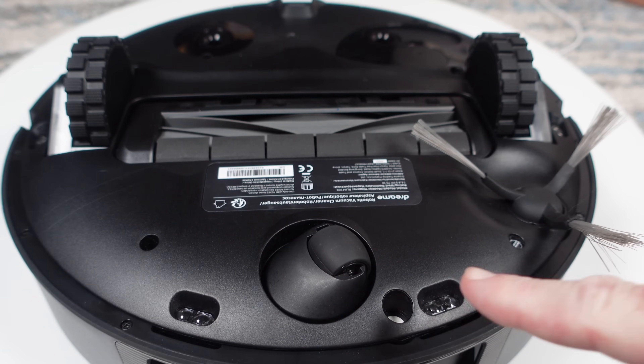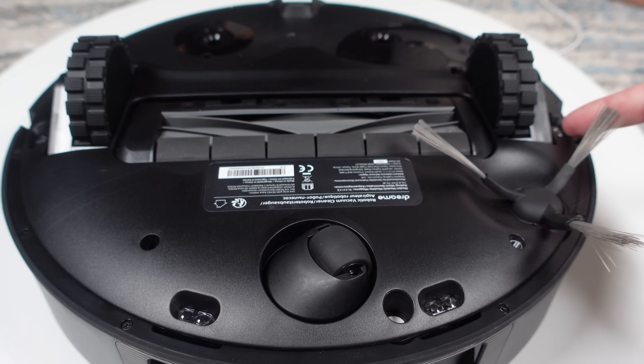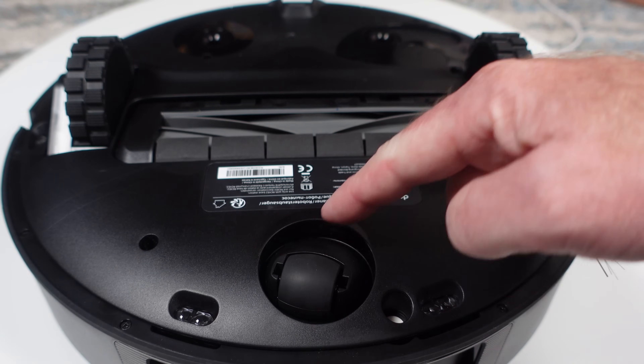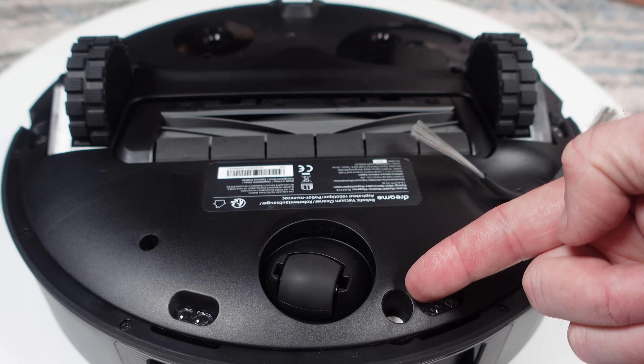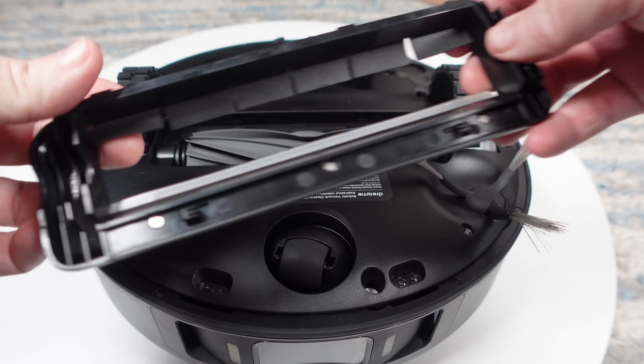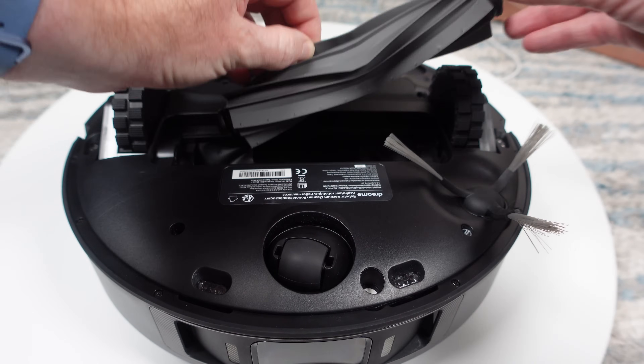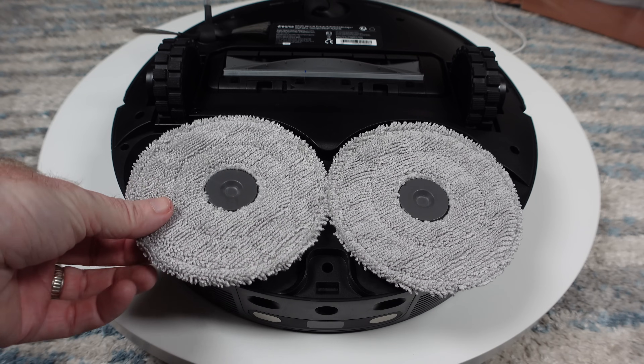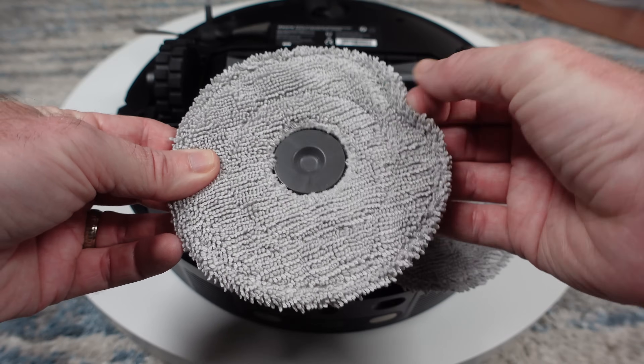On the underside things are standard with a set of cliff sensors, a single side spinning brush, front mounted wheel, and a single ultrasonic carpet detection sensor. The all rubber roller brush with removable ends is a carryover from the L10S Ultra. The mopping pads are a different material and feel a good bit softer.